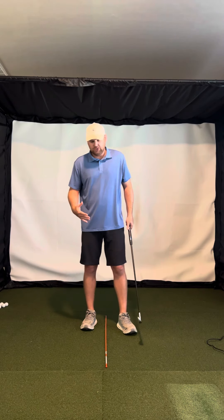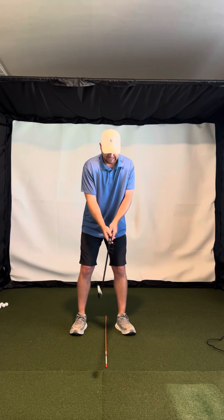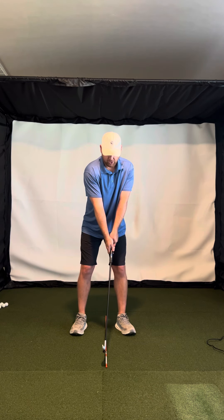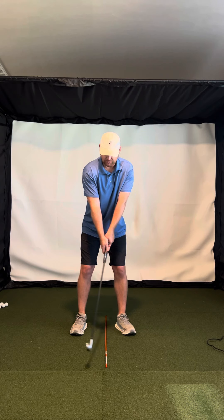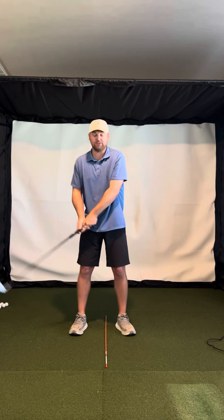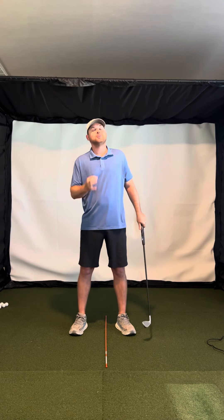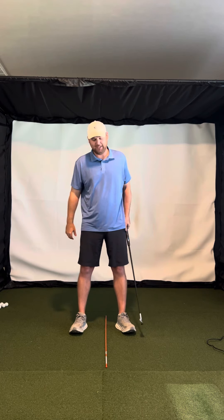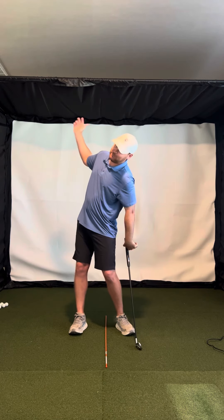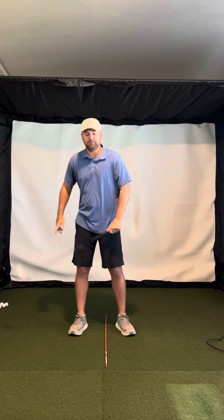Looking at your swing, the big thing is you kind of stack your body on top of the golf ball, and then as you go into your backswing, you kind of get more stacked and your arms stay very close. Those are like two of the worst things you could do in the swing — getting the spine stacked and getting the arms really jammed.